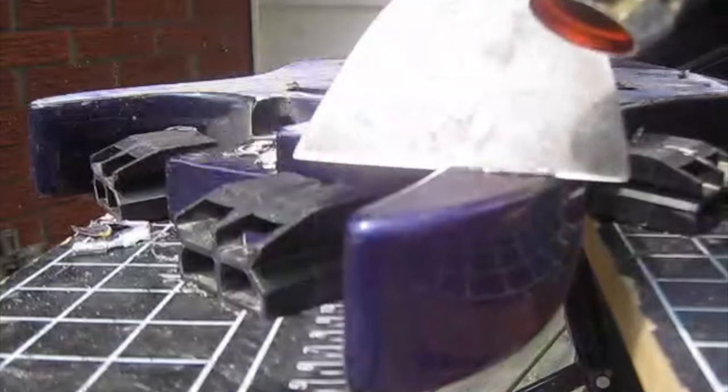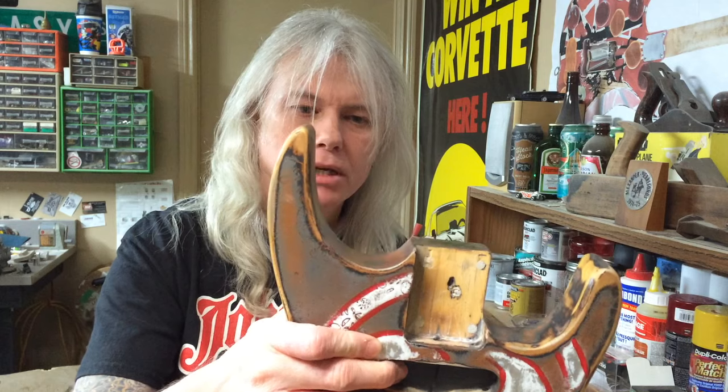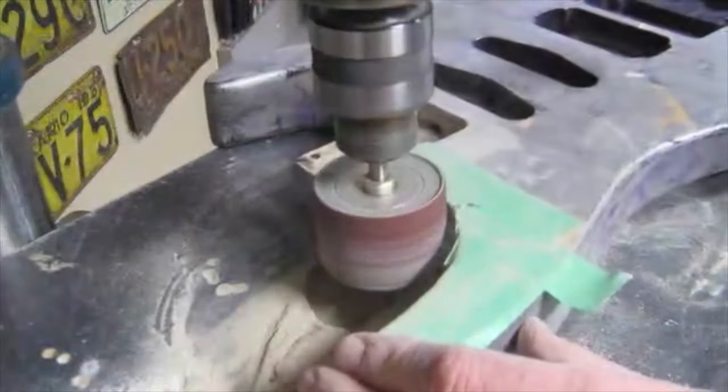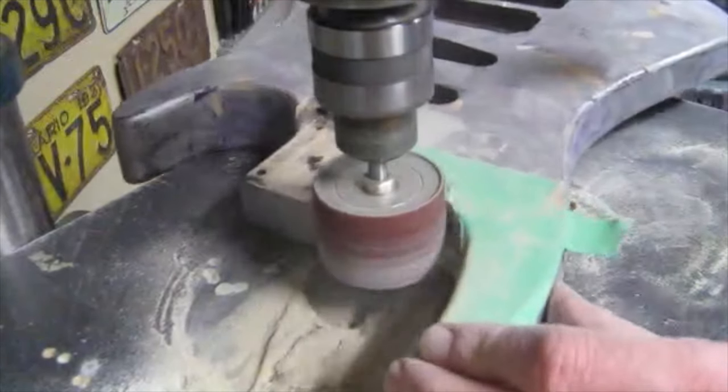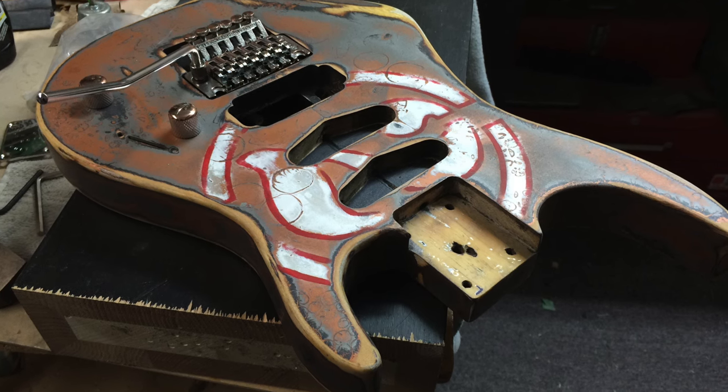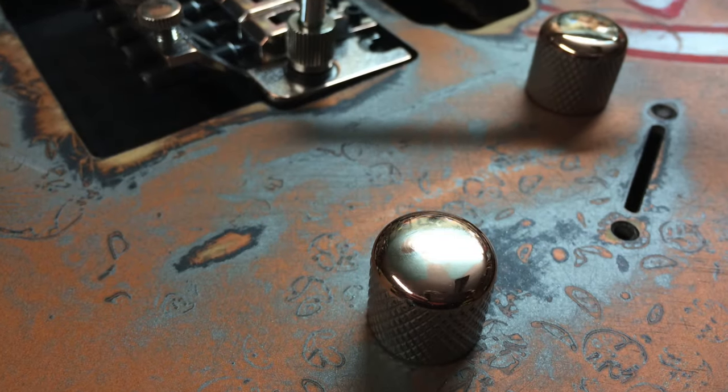I stripped that off, and I'll probably do a video about stripping guitar bodies at some point. I also reshaped the upper horn — it's really hard to tell here because it looks like that's the way it should be, but originally it was a little bit different. Just a simple little modification that really makes a big difference to the body shape. And then I put a custom paint job on it, as you can see here.